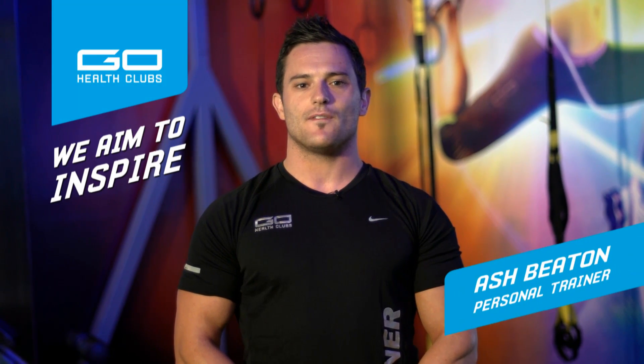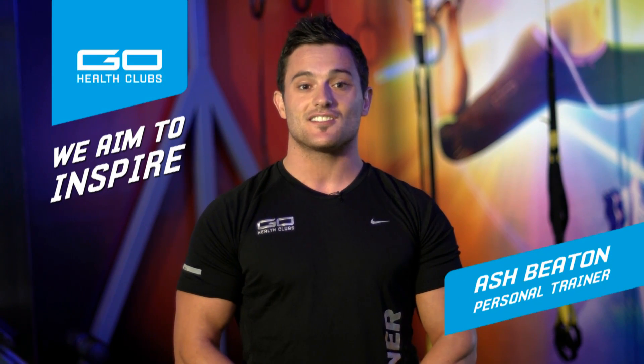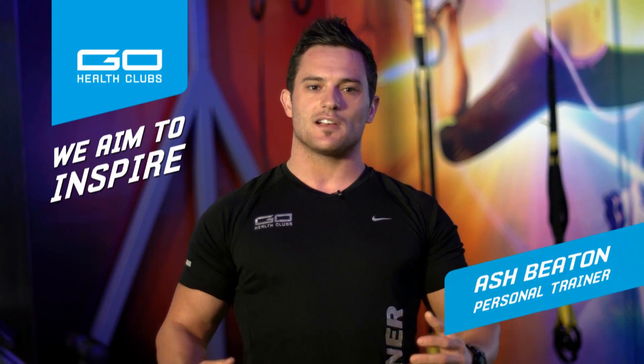Hi guys, it's Ash from Go Health Club's Carindale here. I'm going to go through some very basic variations of the lunge today. I'll take you through the different muscle groups you'll be working and the various benefits of the lunge.